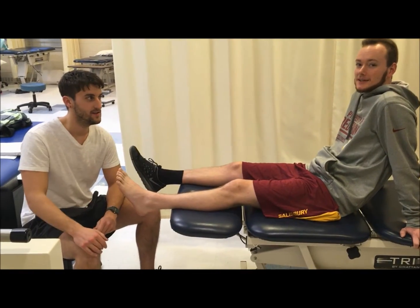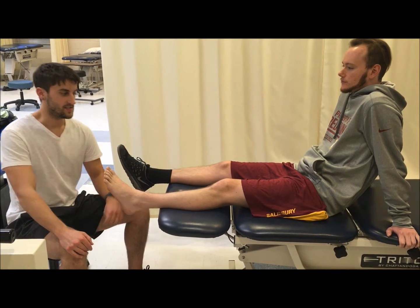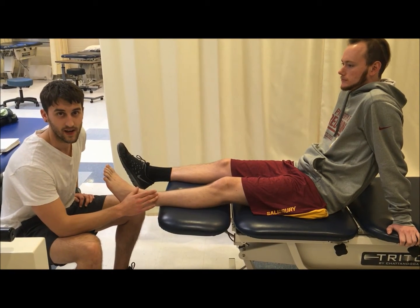Hi, I'm Mac and this is Kyle. We're both student physical therapist assistants here at Carroll Community College. Today we're going to be talking about manual muscle testing of the tibialis anterior.